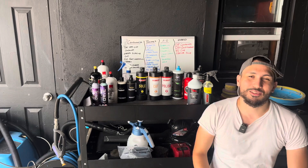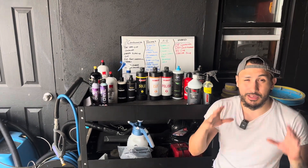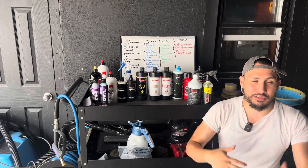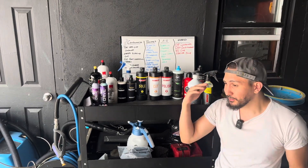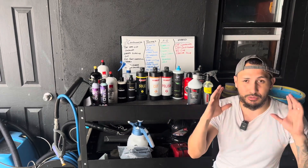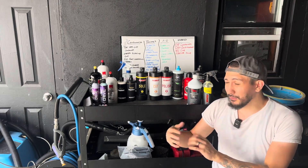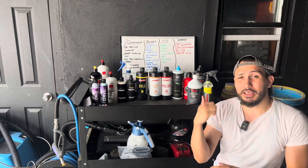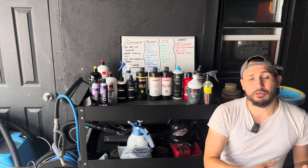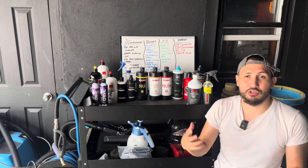Welcome back to the Gloss Garage where we make detailing simple. My name is Sock, and today we're going to be talking about my favorite compounds, polishes, AIOs, and hybrids. A hybrid means it can cut and also finish, meaning you can use it as a compound or a polish or finishing polish depending on your application and what you're trying to achieve.